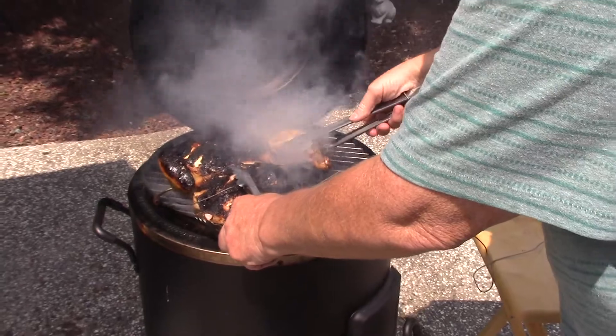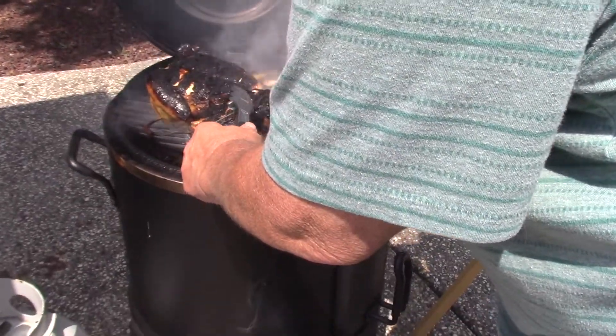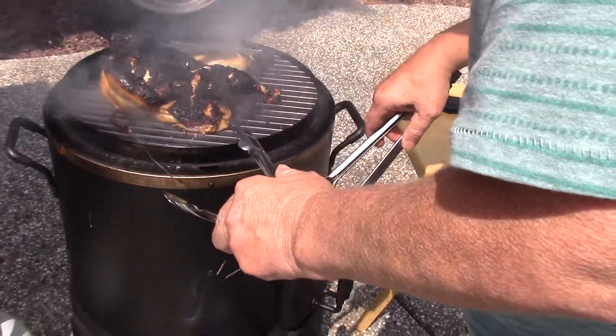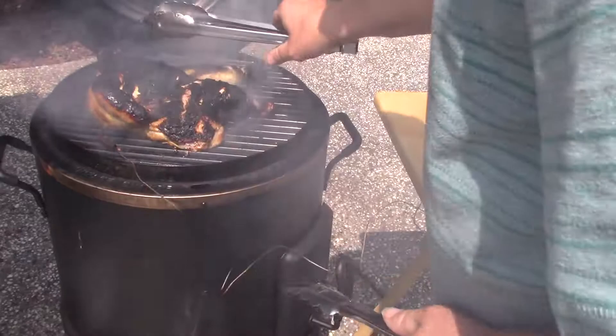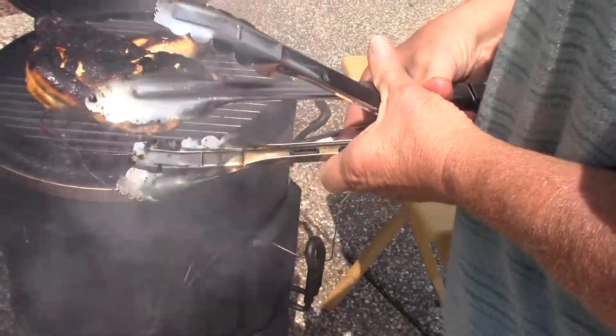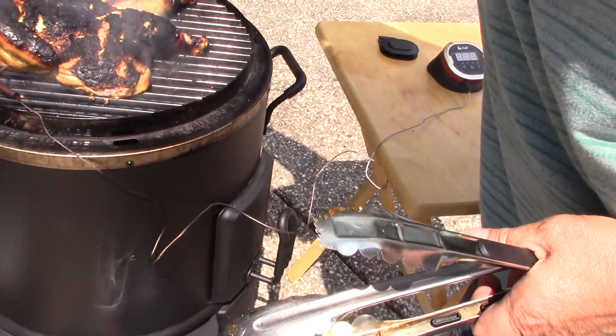In about 20 minutes I'll lift this over. A little dark — look at that. Nice. The breast is about 80 degrees right now, so I'm gonna put it on for another maybe 10 minutes.